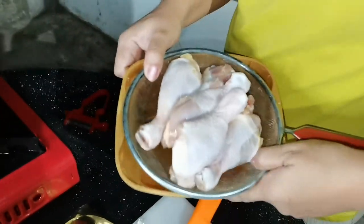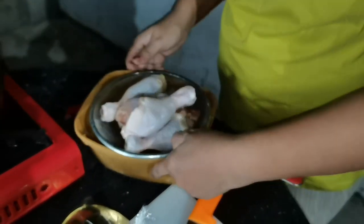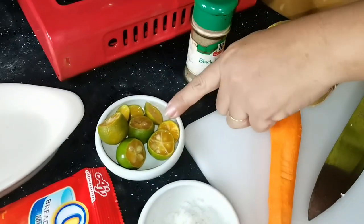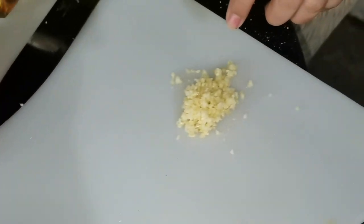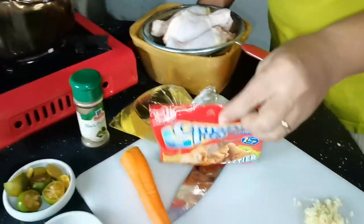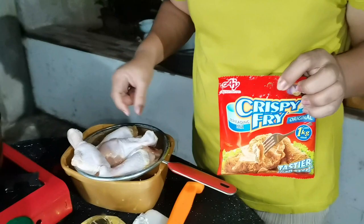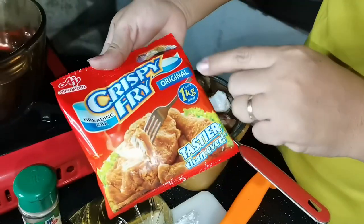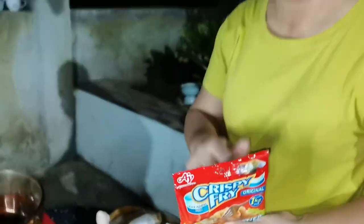So we have here the ingredients: the drumstick, oil for frying, ground pepper, calamansi dissolved, and minced garlic since I do not have garlic powder. So minced garlic lang ang gagamitin ko. We will also be using the crispy fry. Since I only have six pieces of drumstick for the family, I will only be using one pack of crispy fry which is good for one kilogram of meat. I'm also going to show you an improvised way to stretch the butter.